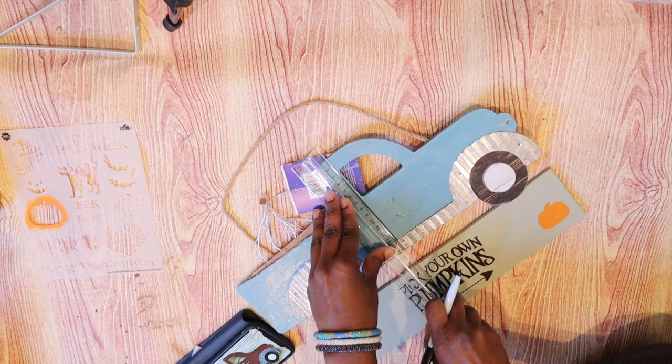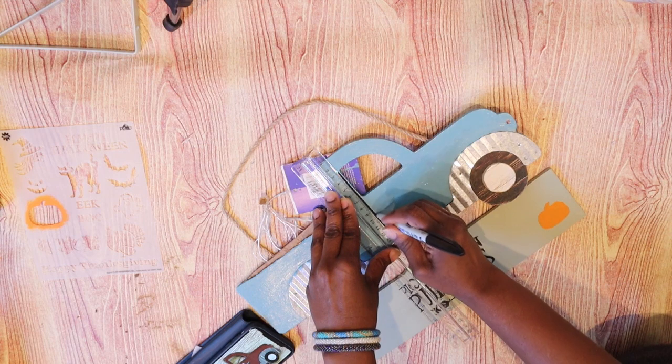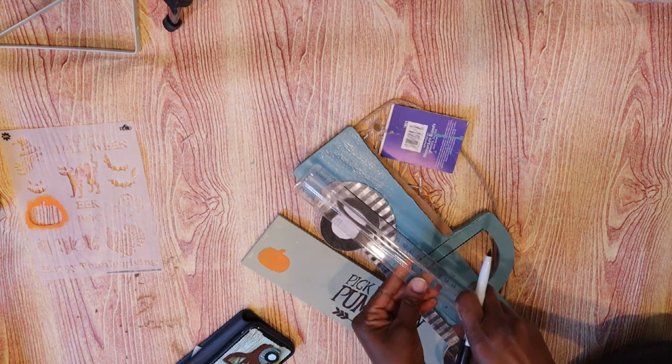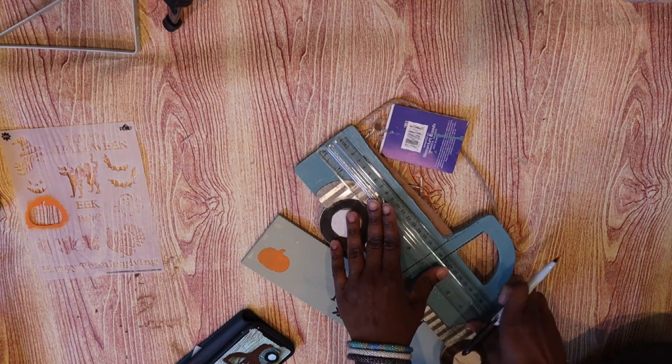I'm using the same wet erase marker and a clear ruler from Dollar Tree, and I'm just drawing the lines back on the truck just like they were when it originally came as a little red truck.